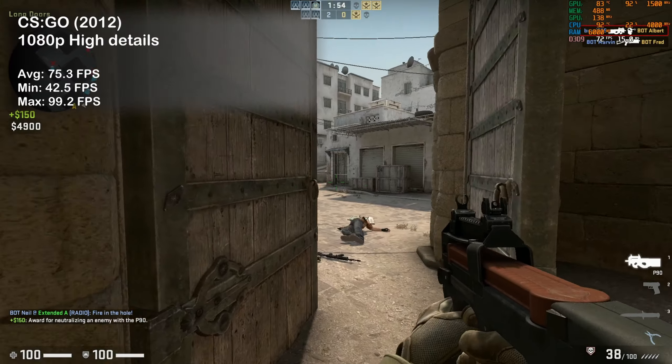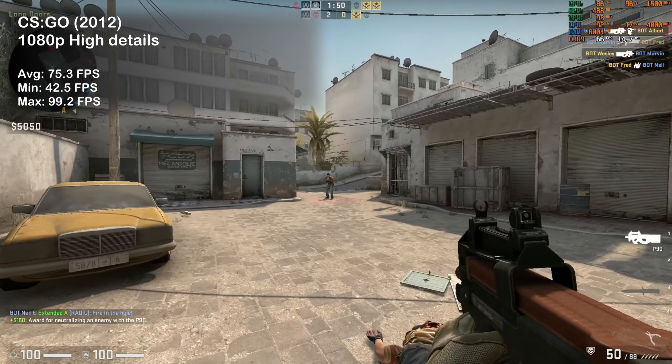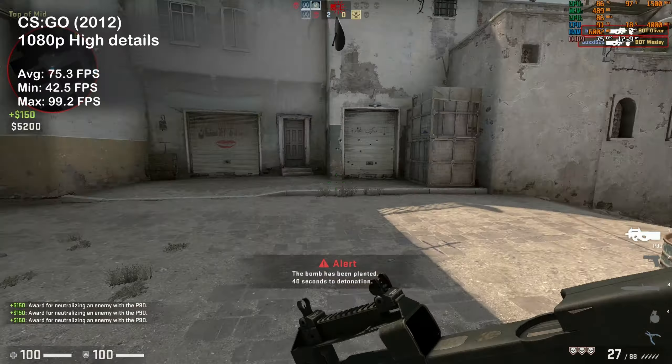CS:GO was next — we saw 75 FPS on average with the high preset. Again, I'd probably turn the settings down to enjoy the fast-paced action at a higher refresh rate.